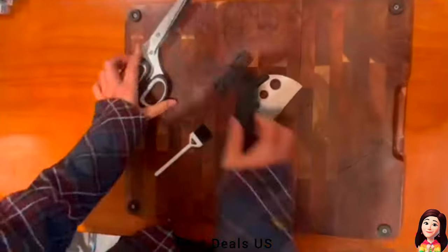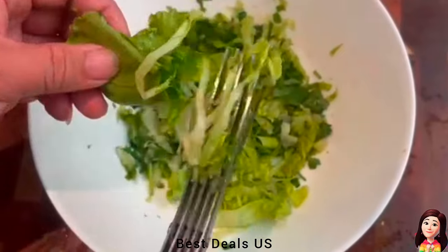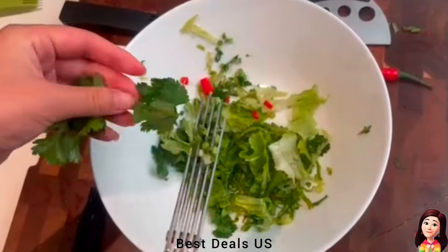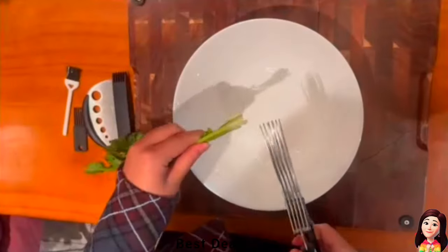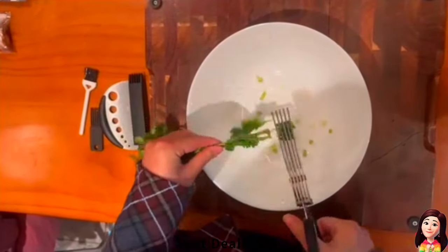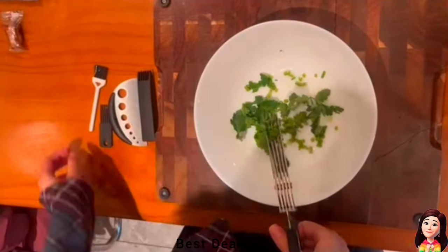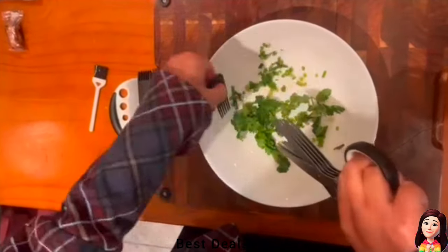4. Herb Scissors. Consist of five stainless steel blades. The five-blade kitchen salad scissors are equivalent to ten knife splits for quickly slicing vegetable stems. Makes quick work of stripping leaves from cilantro, chard, basil, greens, thyme, parsley, rosemary, and more. Product link is given in the fourth link.